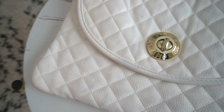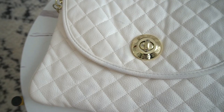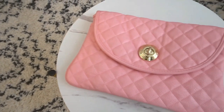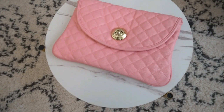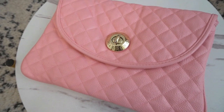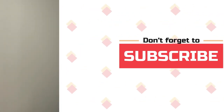Hey guys, welcome back to my channel. Today I am back with another purse transformation video. We are going to be repainting this white Steve Madden purse into this nice pink color for the summertime. I want to invite you guys to subscribe to my channel and hit that notification bell if you guys are interested in seeing more purse transformations like this one.